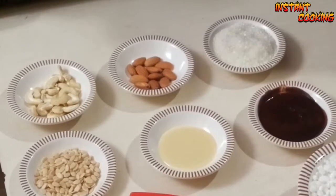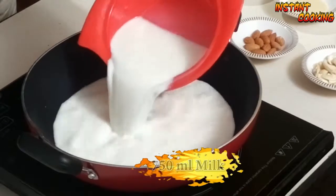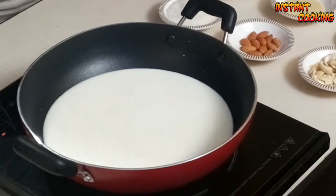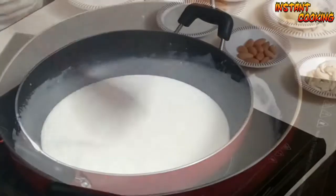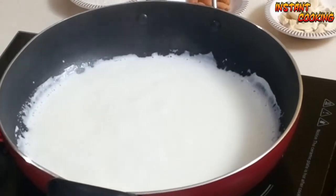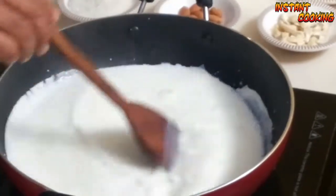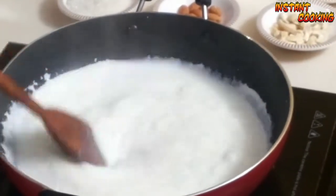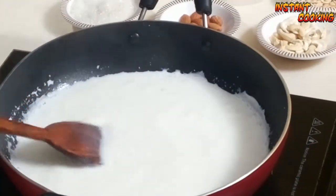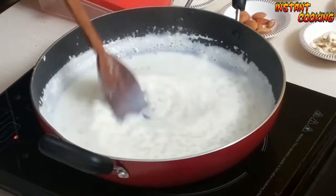I am using approximately two teaspoons of condensed milk. Let's start preparing. Add milk in a pan and let it boil. Our milk is boiling, so I will add soaked Sago in it and let it cook for two to three minutes. Stir it continuously. Now you can see our Kheer is thick.